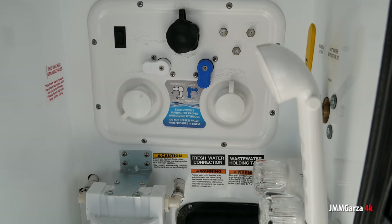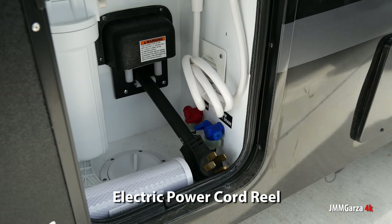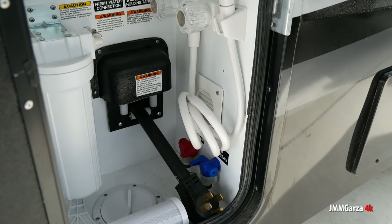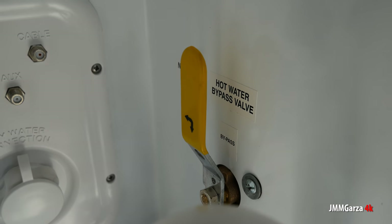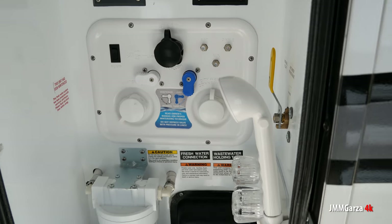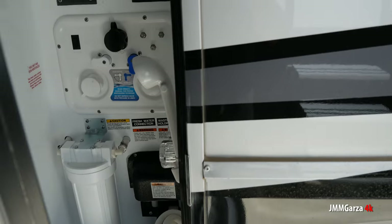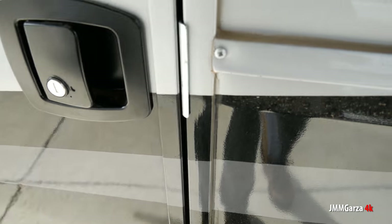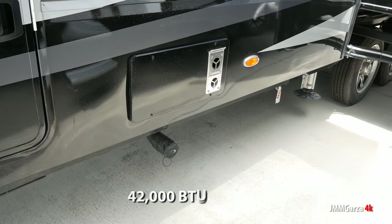It's not too country. One of the big issues I have with fifth wheels, travel trailers, and Class A's is that some of them look super country. I don't want them country — I want them contemporary. Of course, I am not the arbiter of taste in the RV world. If that was the case, there'd be a lot of nice stuff out there.